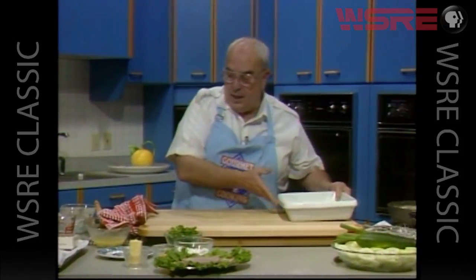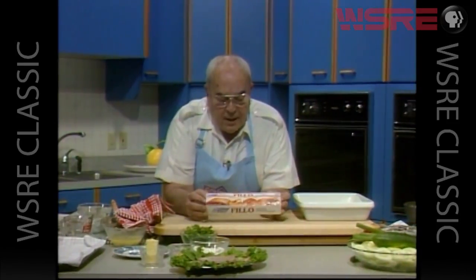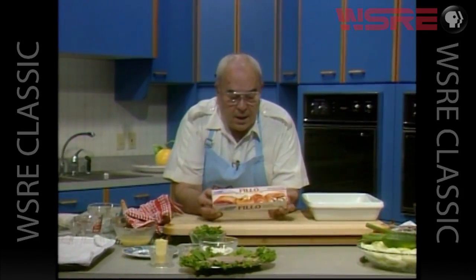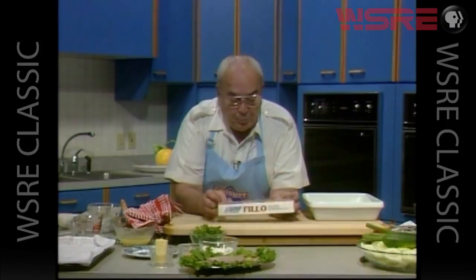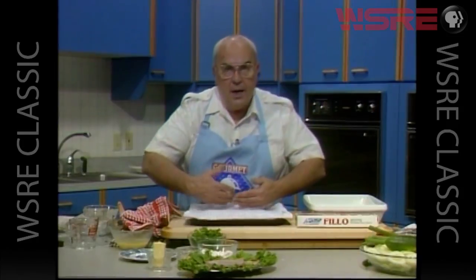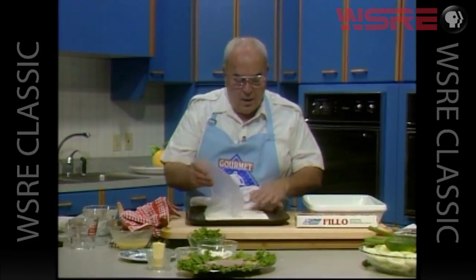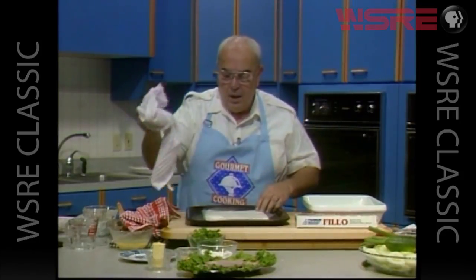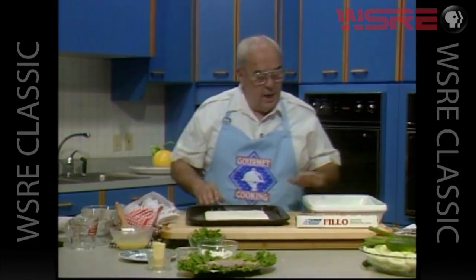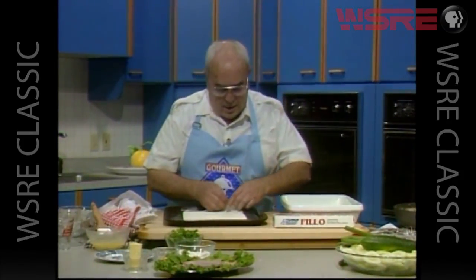We have a nice baking dish and we've already started. What I have is some phyllo dough — that lovely, flaky, very thin pastry that the Greeks use in so many dishes, particularly desserts like baklava. This was frozen; I allowed it to thaw, opened the container, and rolled out the phyllo dough. I've covered it with a damp towel because it has a tendency to dry out — it's so thin. We want a layer of six sheets of the phyllo.